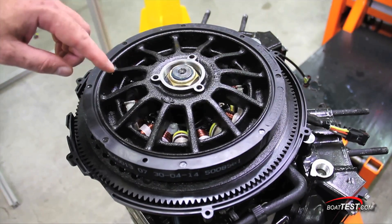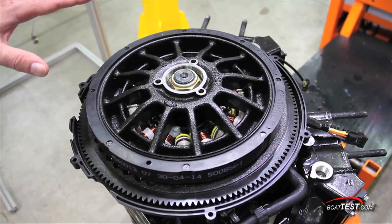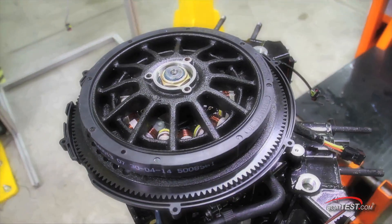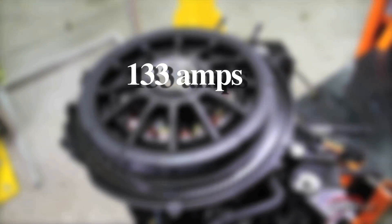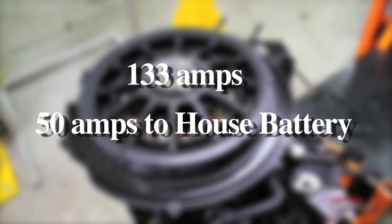Also at the top of the engine is the Magneto-style alternator, the only system of its type in the industry. It's driven by the crankshaft and eliminates the belts and pulleys of a traditional alternator. This unit produces 133 amps, 50 of which are sent to the house battery to power onboard accessories.